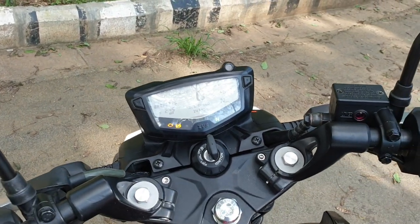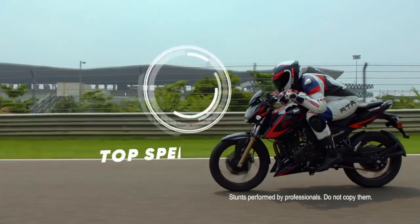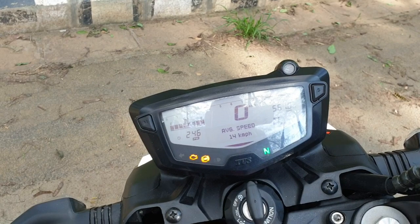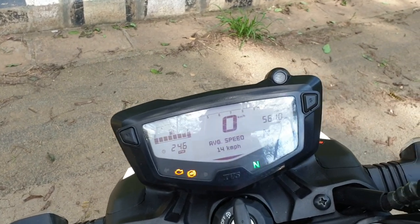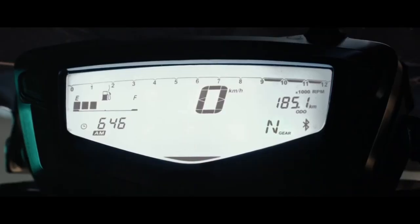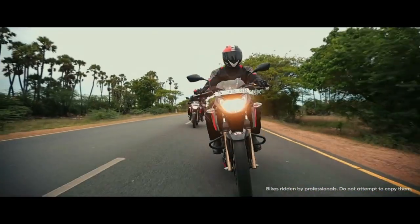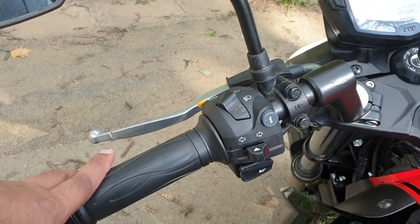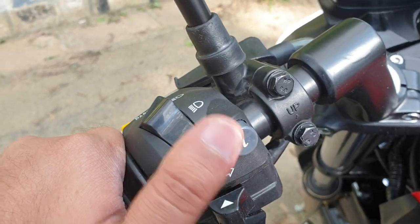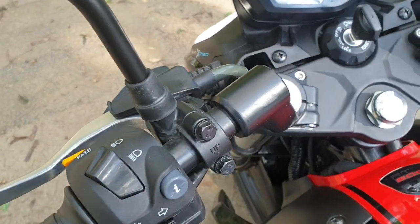For example, you have a lean mode that gives you the reading of the lean angle of the motorcycle as you take it around a corner. The system works with a smartphone application and uses the hardware of the smartphone to calculate the lean angle. Apart from that, this screen also gives you the reading of the network strength, your battery percentage, your unread messages, and your missed calls. The switchgear assembly is similar to the BS4 model, but a new button has been added that works with the smartphone app to reject a call or perform several other features.